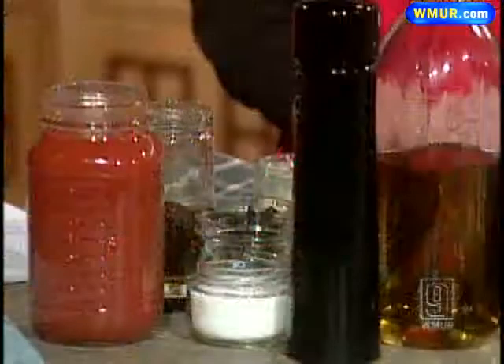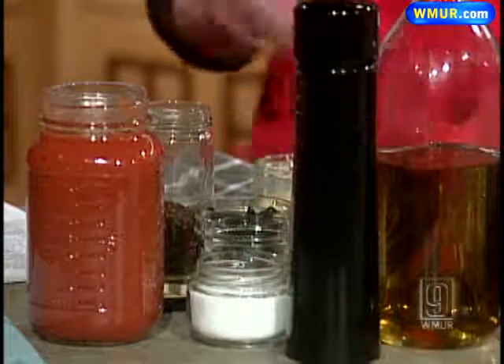It's got capers and olives, and I brought this specifically today because it's one of those things that if you're a foodie like me, you have all the ingredients in your pantry and you don't have to go out in the middle of the storm to go to the supermarket.